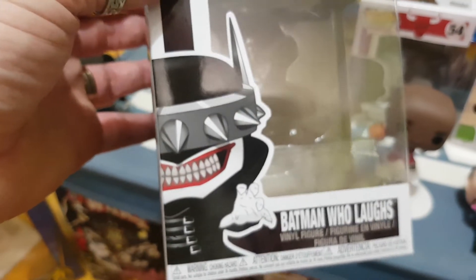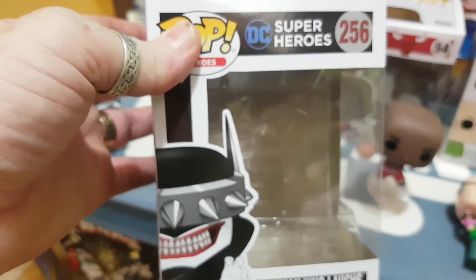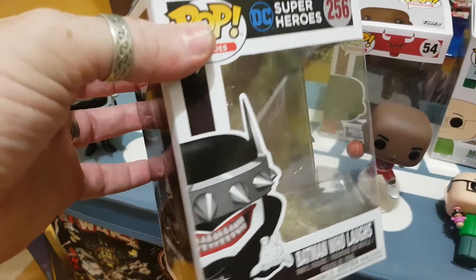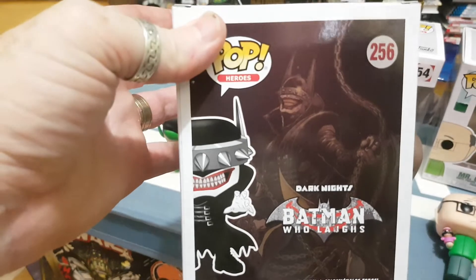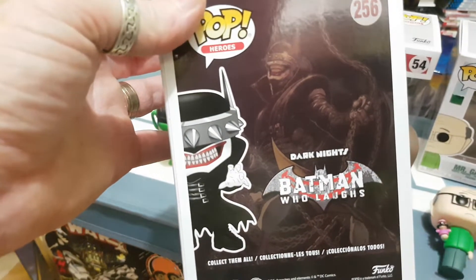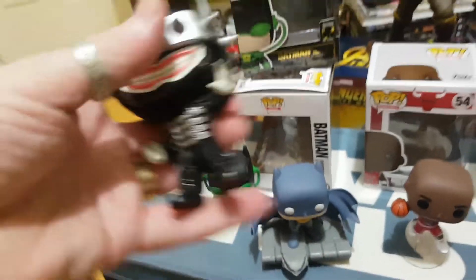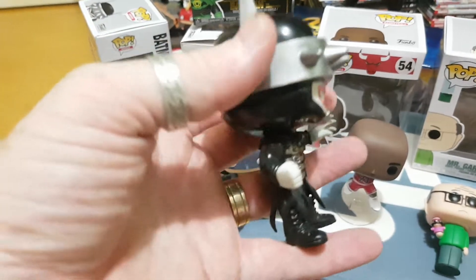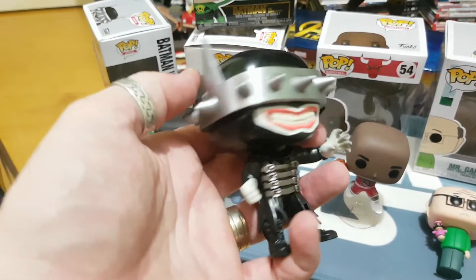But if there was one you were going to get, it's got to be this guy - the Batman Who Laughs. Fantastic storyline at the moment in the comic line. I think they're up to book two of a six-part series - a really fantastic version and a great read if you haven't read it. I highly recommend going and checking that one out. You've got Dark Knights there, Batman Who Laughs. As soon as I knew he came out for pre-order I jumped on it, because it's a gorgeous storyline and a gorgeous character.